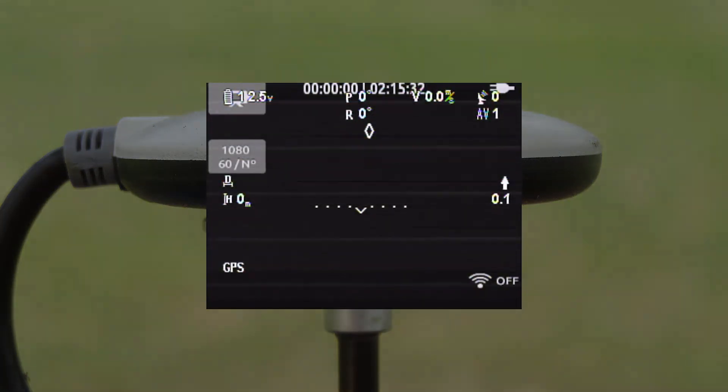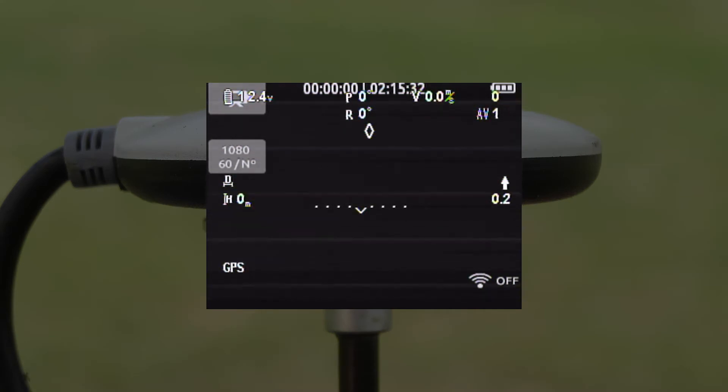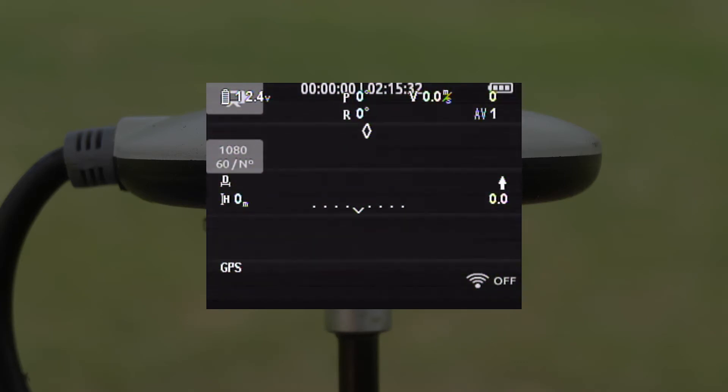I hooked the repaired puck to the NAZA PMU of my F550 and went outside for a test. The IOSD showed 7 satellites in 2 minutes. I repeated the test with the original puck — it registered 7 satellites in 30 seconds. Then with the repaired puck, resulting in 7 satellites in 19 seconds.